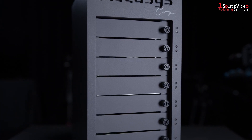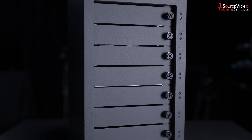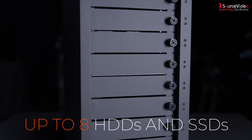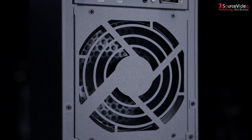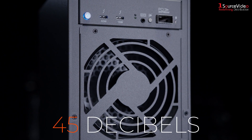The ExaSan Carry supports up to eight SAS or SATA enterprise grade HDDs and SSDs and can reach transfer speeds of up to 2,900 megabytes per second. In post-production scenarios where concentration is essential, the unit operates at only 45 decibels.